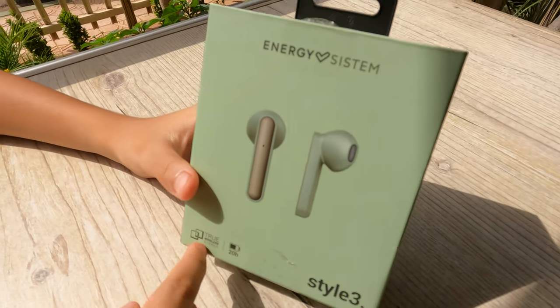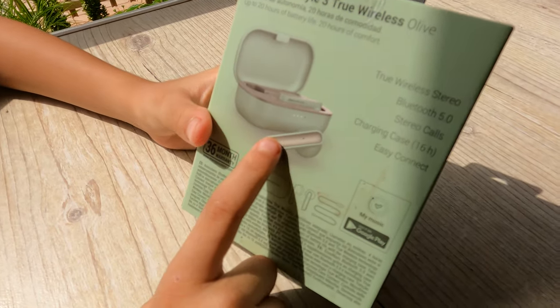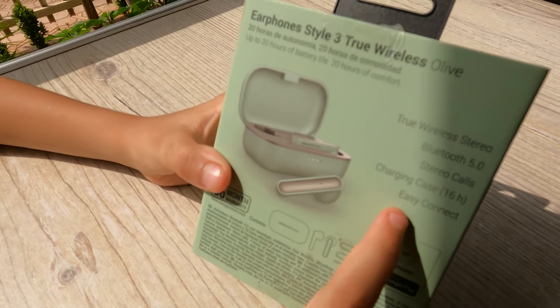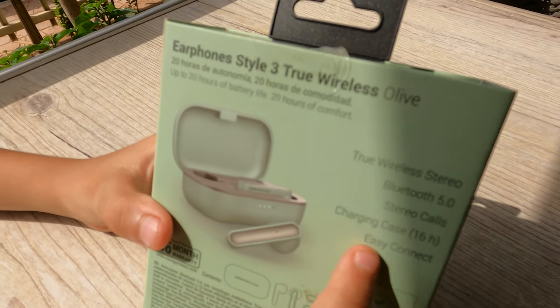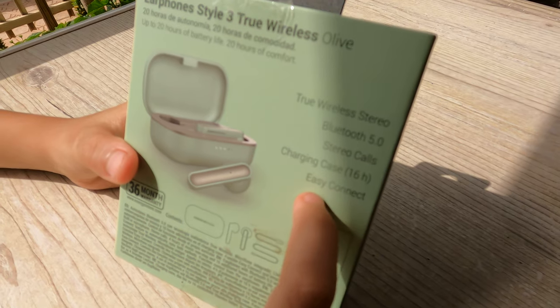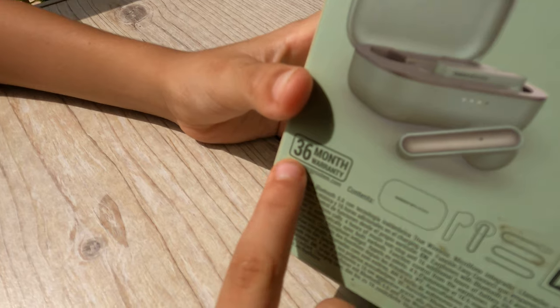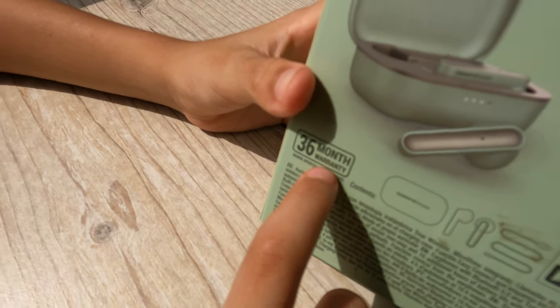It's the Sky model with up to 20 hours of battery life, two wireless Bluetooth stereo, calls charging case, 16 hours, easy connects. And guys, don't forget — 36 months warranty!